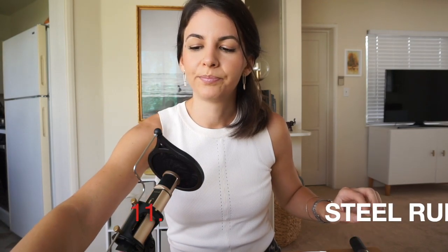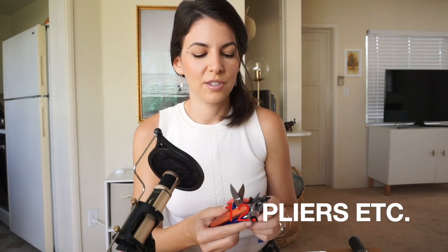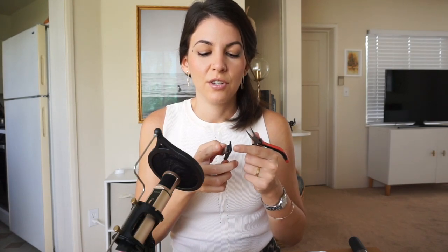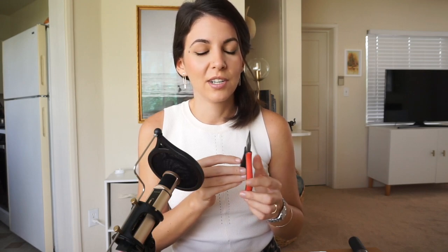Next we have a ruler — I'd suggest getting a metal one because it's more accurate, doesn't lose its shape or markings. I've had mine for years. And of course you'll have your pliers and cutters: bench shears, round nose pliers which are very handy for forming metal, clippers which I use to cut solder into little uniform pieces, and your trusty flat nose pliers that you can use for pretty much everything. I got mine about ten years ago and they still work perfectly — probably my favorite tool I own.